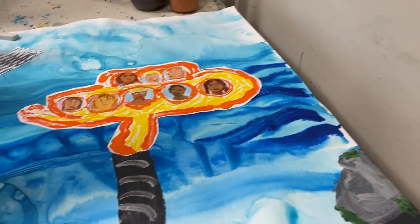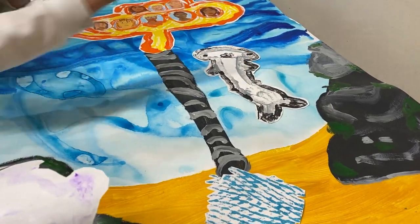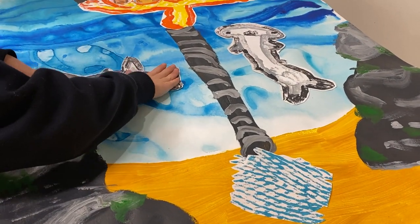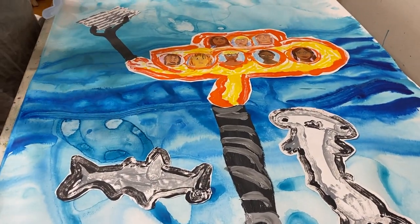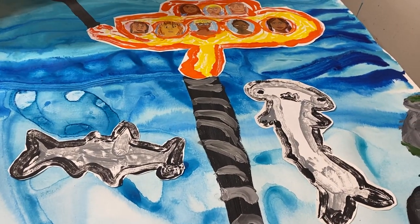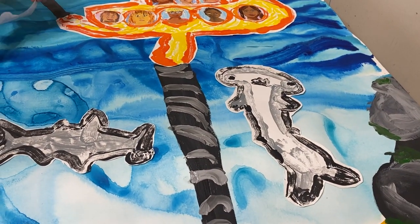Seeking ways to mitigate the threats faced by these precious marine species and their habitats, inside the submarine our little artists have depicted themselves peering through the submarine windows and making a positive impact by controlling a special vacuum and claw design for clearing fish nets and rubbish from the ocean, demonstrating their dedication to preserving this irreplaceable habitat.